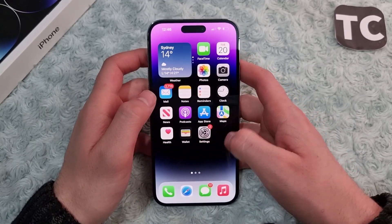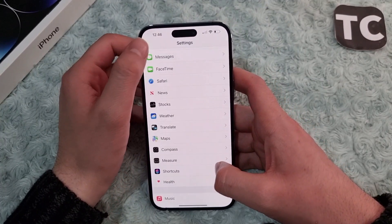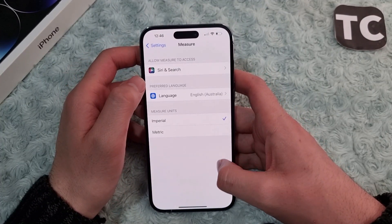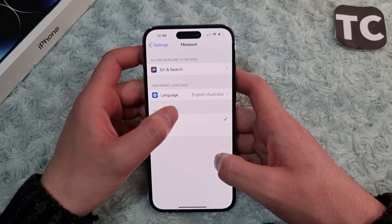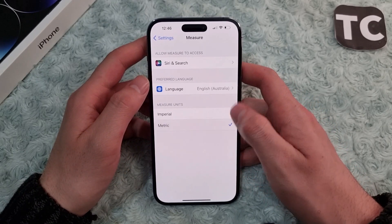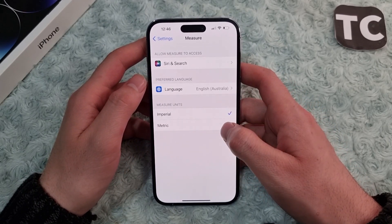First, go to the Settings app. In Settings, scroll down and select Measure. Here in the Measure settings, under Measure Units, you'll find the option for imperial and metric.